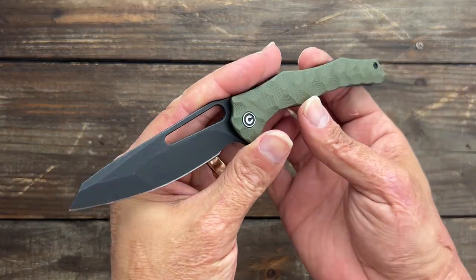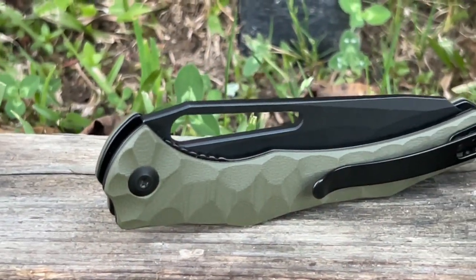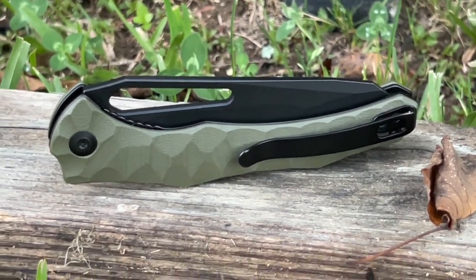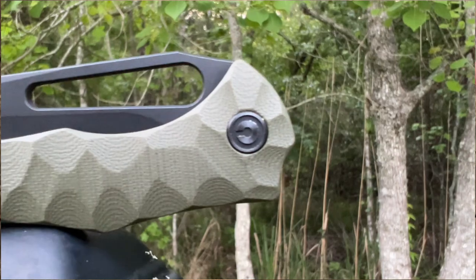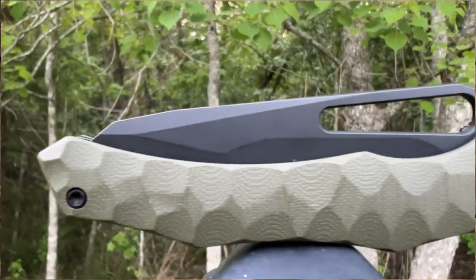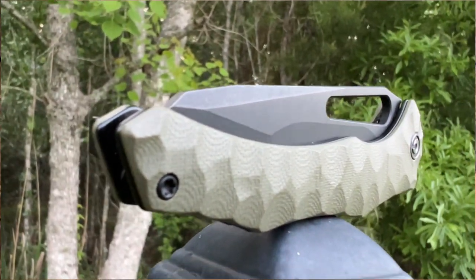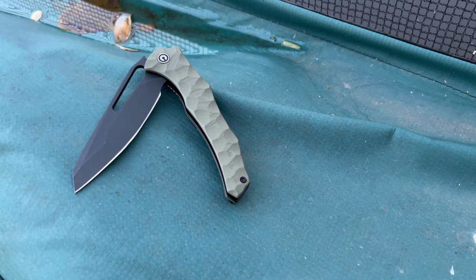As soon as I saw this, I thought it was super unique looking. Not something you normally see in the budget arena, especially with all the facets on the scales and the dual grind — something you usually see in higher-end knives. It's different, and I like different. We have too many knives that look exactly the same.